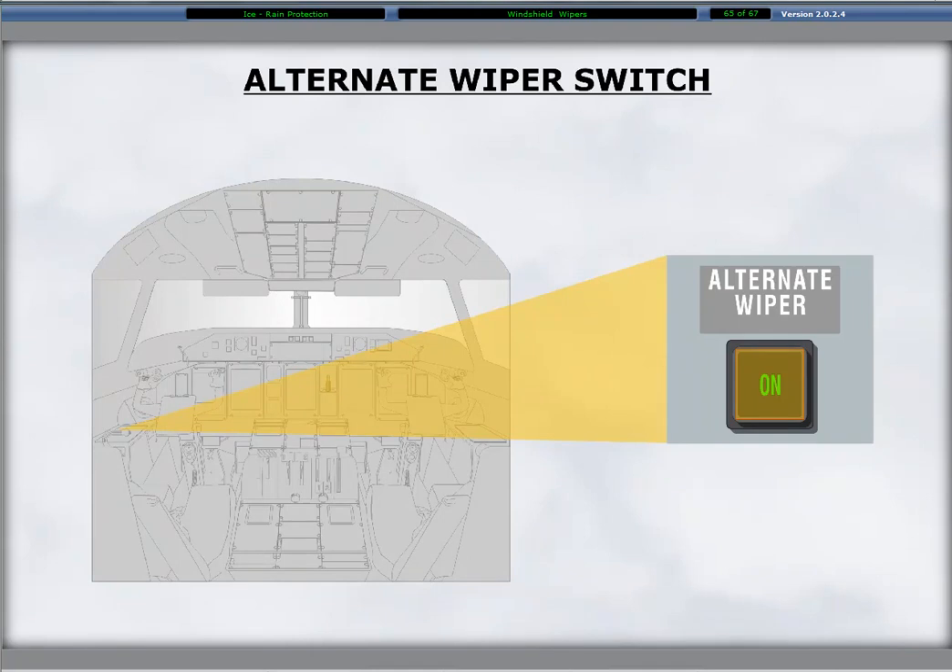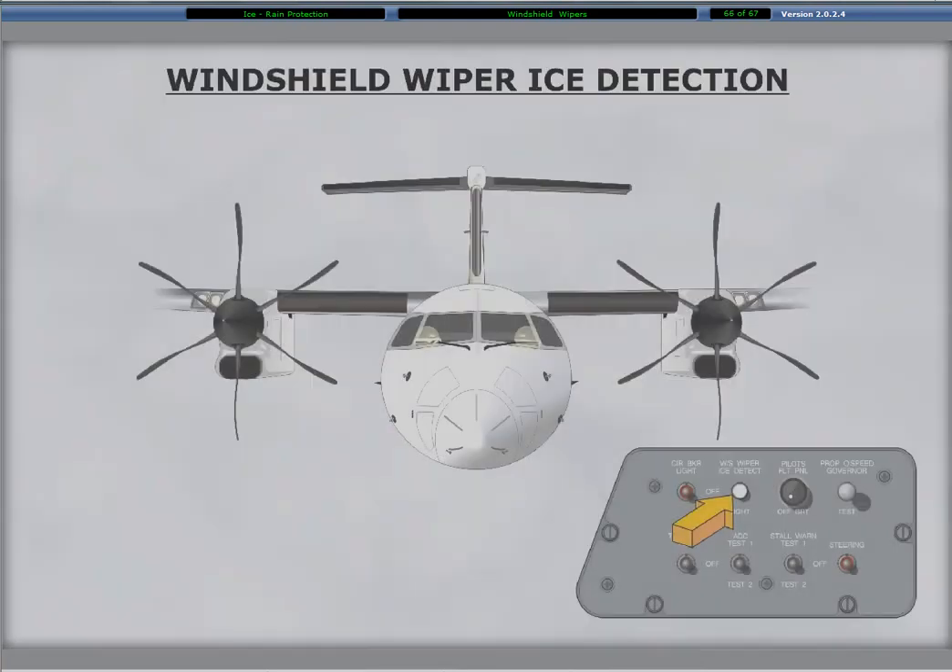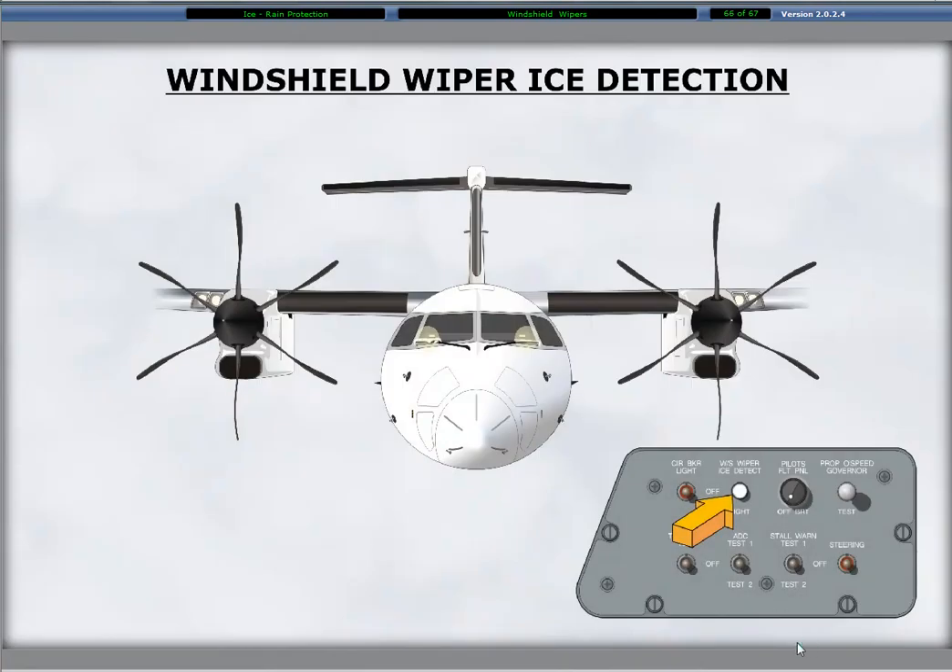On the pilot side console is a guarded alternate wiper push button switch light. Pressing the switch light illuminates its green on segment and operates only the pilot's wiper at high speed. A prod attached to each wiper arm, angled up and forward, is referred to as an ice spigot, providing a means of visual ice accumulation detection. On both pilot side consoles is a windshield wiper ice detect push button that turns on a light that lights the spigot in conditions of darkness.